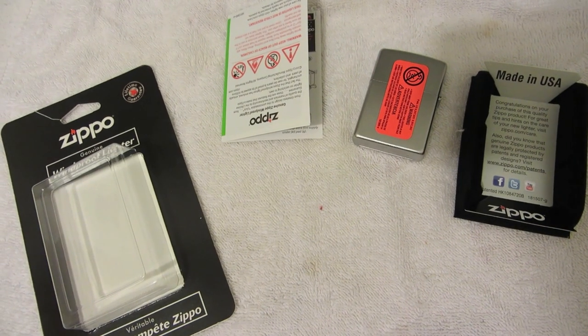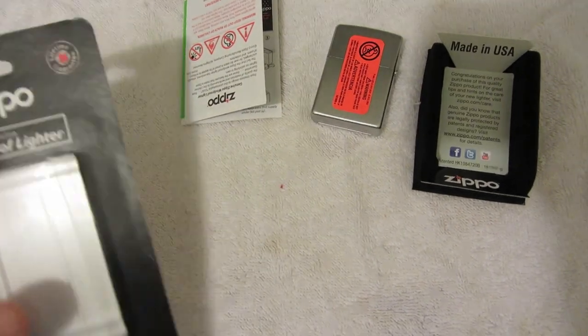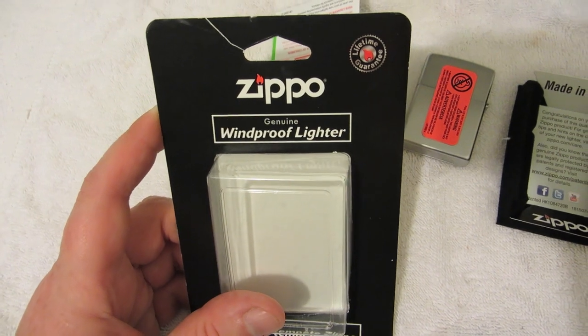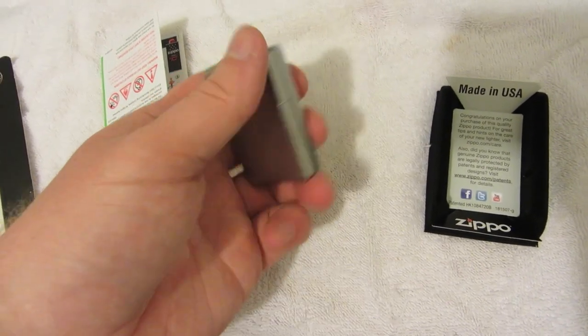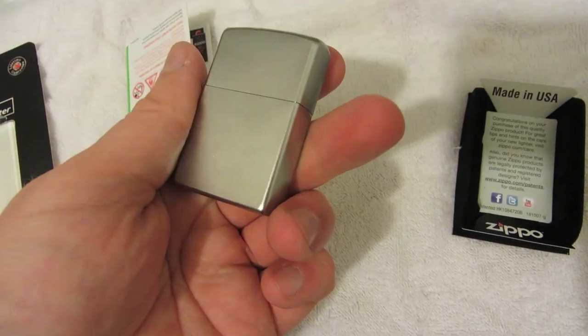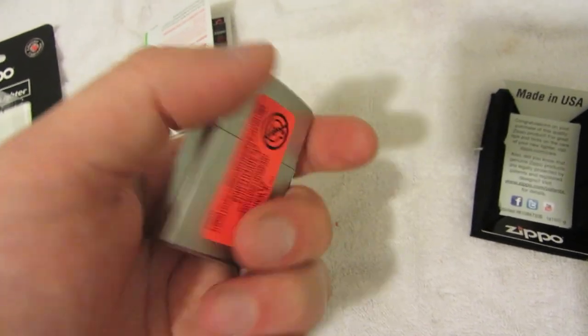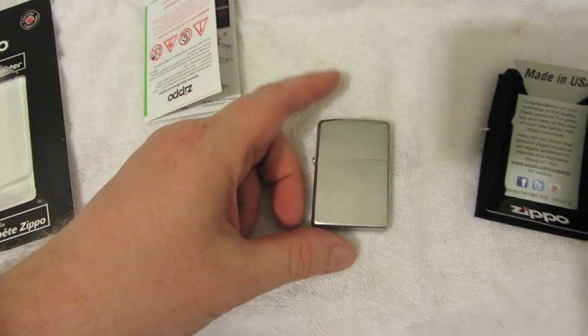I stated in one of my videos that I didn't believe there was a windproof lighter, but I guess Zippo has been known for that for years. We'll just see how windproof it is — I'm sure it's not a hundred percent windproof, but if it's better than the classic butane lighter, that's pretty good if it can handle wind.